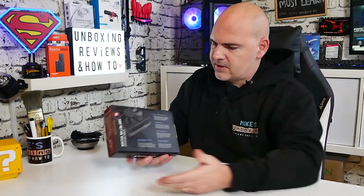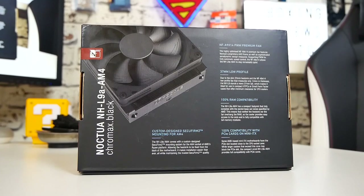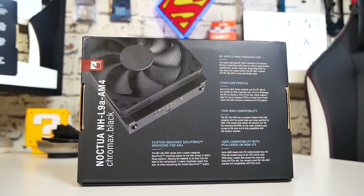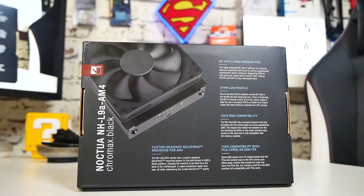This obviously carries on from the award-winning designs of the original NHL coolers — it's just updated. There are a few minor tweaks to the actual fan, the fan blades, and the surround itself to make things a little bit better. They've added a couple of little extra things to make mounting the other fans in the range a little bit easier. On the back of the box we go into specifications, and basically they're blowing their own trumpet about all the cool features. This one is a given — it fits on pretty much everything. I don't think I've ever seen anyone say it didn't fit in an Amazon review. It just doesn't happen.